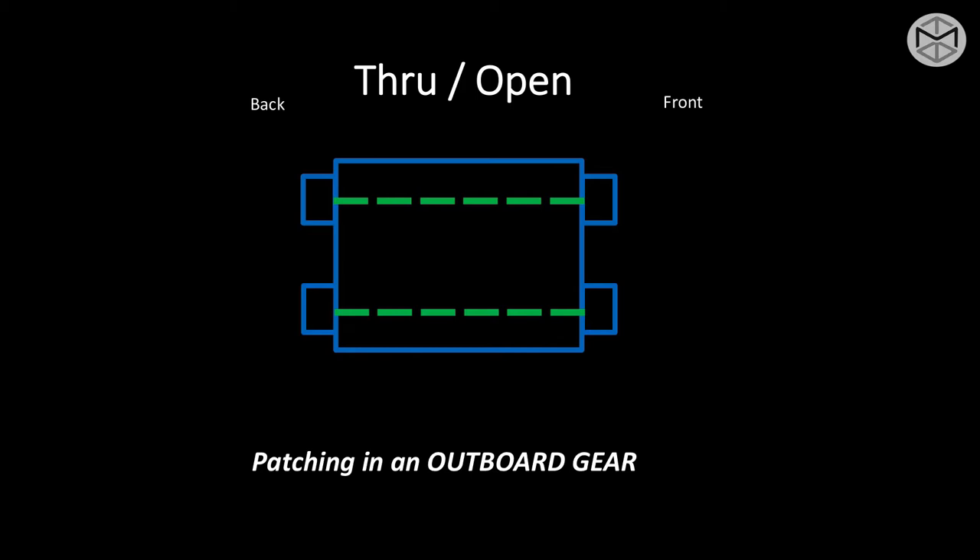The characteristic of an open and through patch bay is that there is no connection from top to bottom row. In order to complete a normalization output over input, you need to use a Bantam cord or a patch cord. The top row does not communicate with the bottom row unless you make that connection.